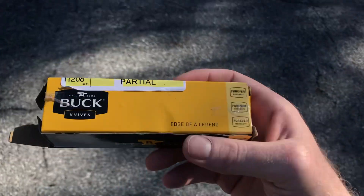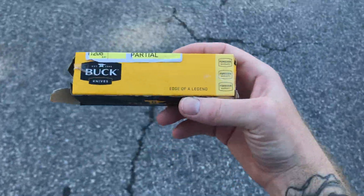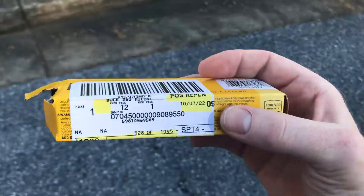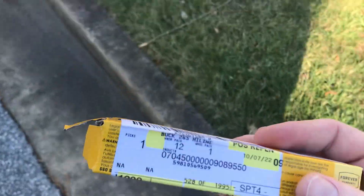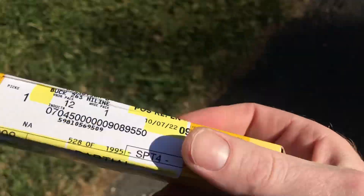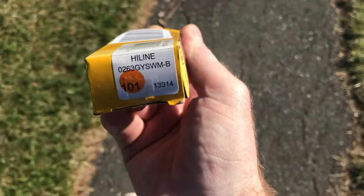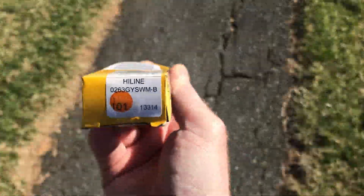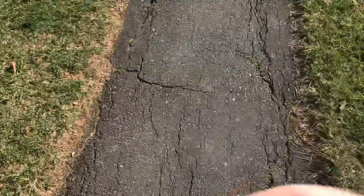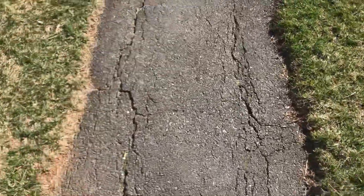Dudes and dudettes of YouTube, what is the deal? This is Frank with What's The Point EDC and we're doing a walk-and-talk unboxing here. As you can see, this box to my back is no good — I got it from Walmart. It's the H-line Buck. I love this little Buck, let's check this thing out. Give me one second to tuck this box away.